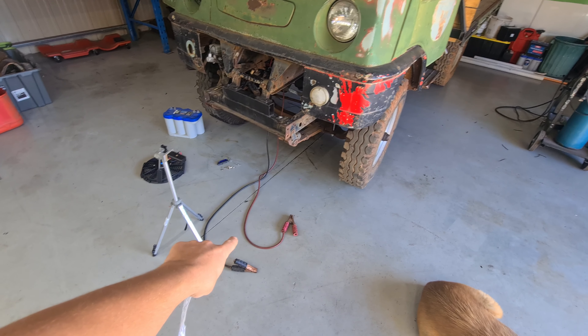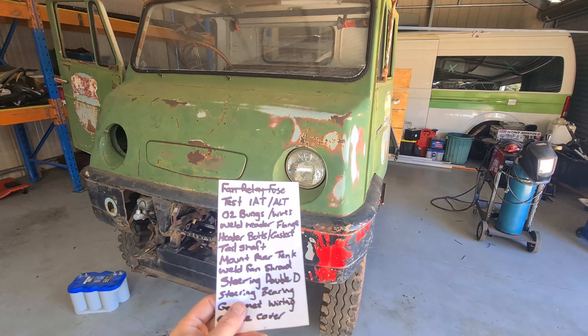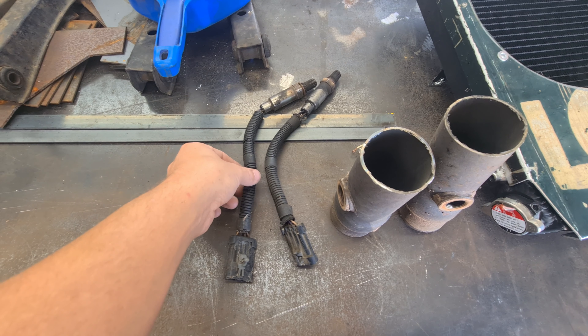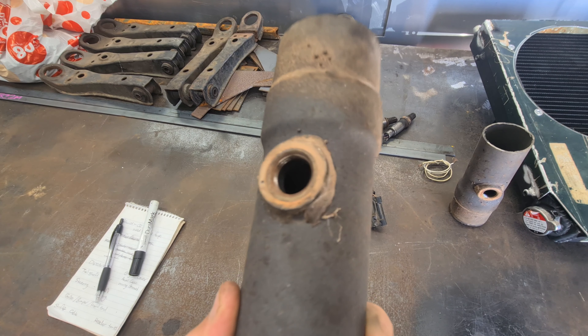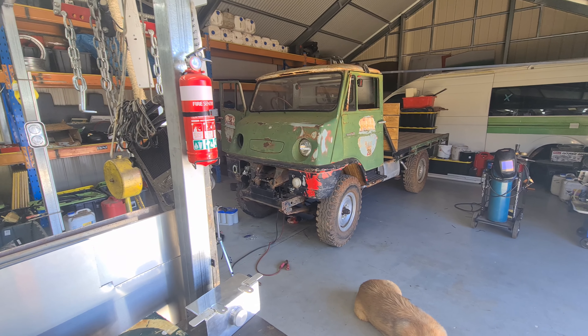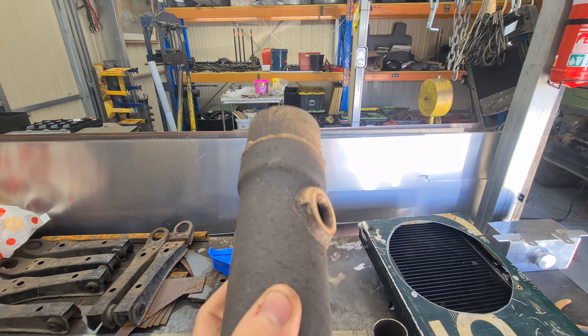I'm going to ignore that problem and go on to the next thing on the list, which is the O2 bungs. I've got the O2 sensors from the Commodore that this engine came out of, and I've got a piece of the exhaust with the O2 bung still in there. I need to cut that out, adapt it, and weld it into the exhaust on the toy race. Let's get cutting — hopefully it's not too much of a pain.